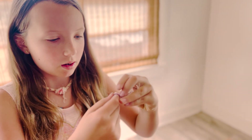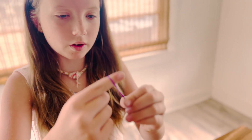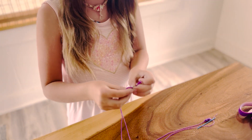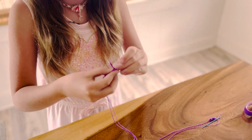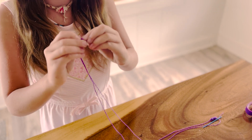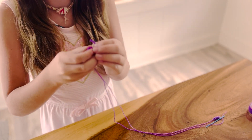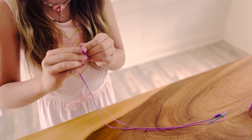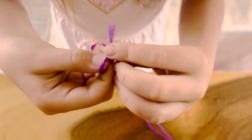Pull it down to the bottom, then get your finger and make a knot — pinch it right here, let it go, put the two end strings together, and pull them through the knot. You may want to do this two or three times to make sure it will stay.